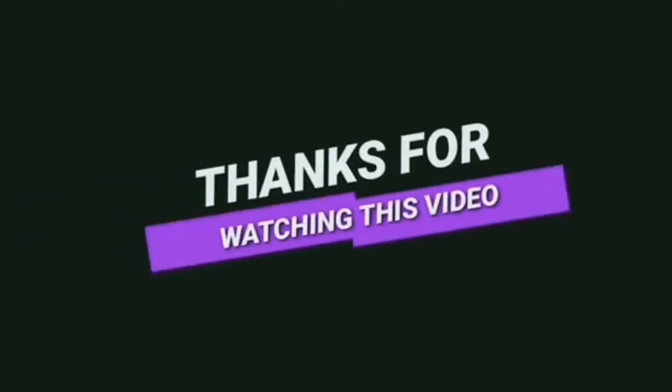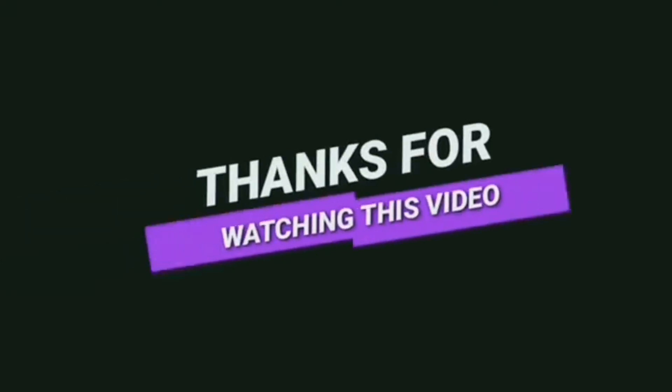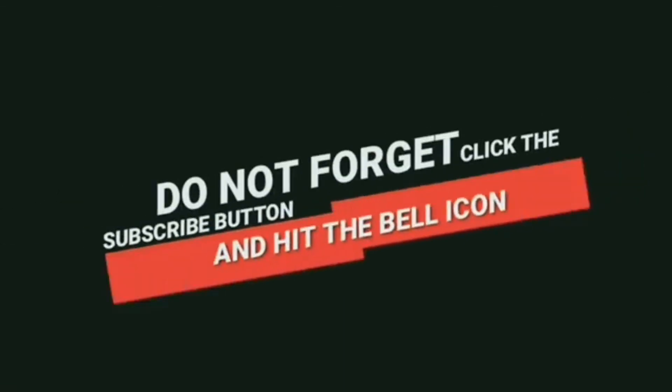If you liked this video, please like, comment, share and subscribe. Don't forget to subscribe. Bye! Thank you.